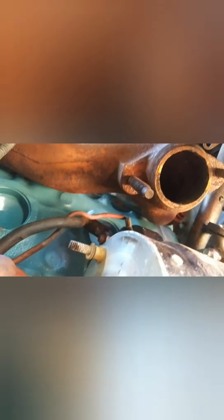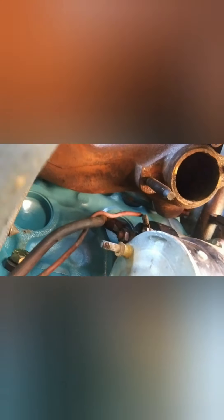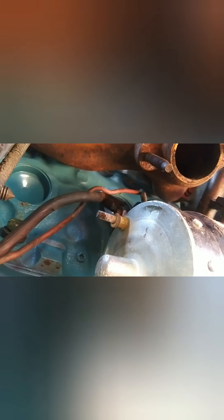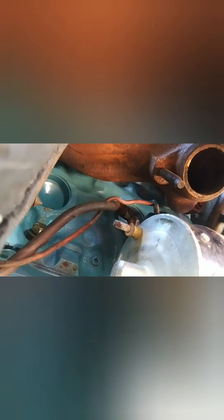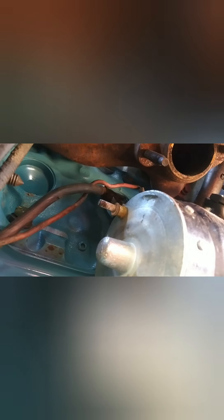For the GM guys — this wire looks kind of reddish, but it's actually the purple wire for the starter. On the old GM cars, purple was the start wire for the solenoid. Then the blue small wire would be the oil pressure sending unit for the gauge, and up on the head or intake, the small green one would be the temperature gauge. You can always go by that.